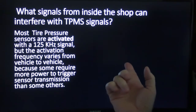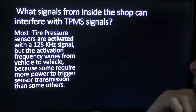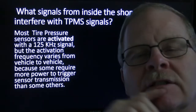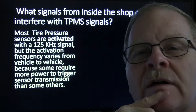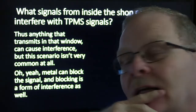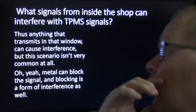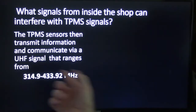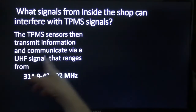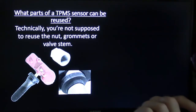What signals from inside the shop can interfere with TPMS? Most tire pressure sensors are activated with a 125 kilohertz signal, but the activation frequency varies from vehicle to vehicle because some require more power to trigger sensor transmission than others. Anything that lines up with that same frequency is liable to interfere. Metal can also block the signal. The sensors communicate at 314.9 to 433.92 MHz ultra high frequency, so if you've got anything communicating on that same frequency, you may have trouble.